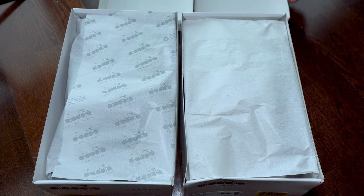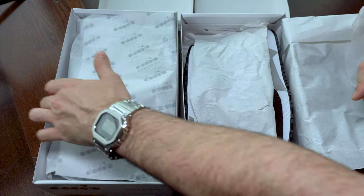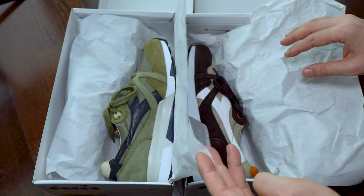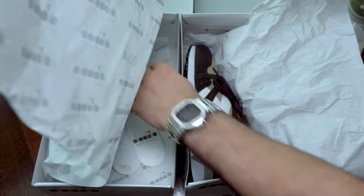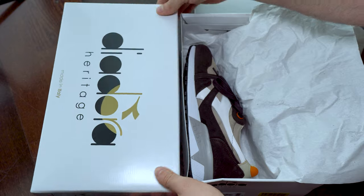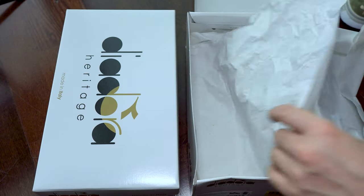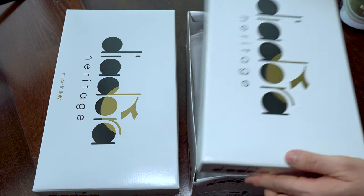We're going to start with the unboxing. This is how they came. The only difference, as you can see, is the paper — in one of them it is signed by the brand, and the other one has plain paper. Neither of them came with extra laces.